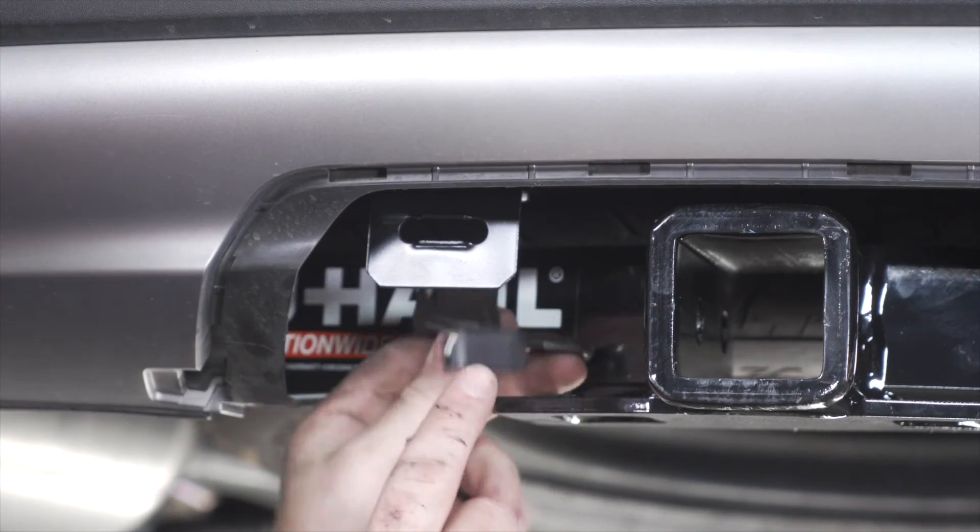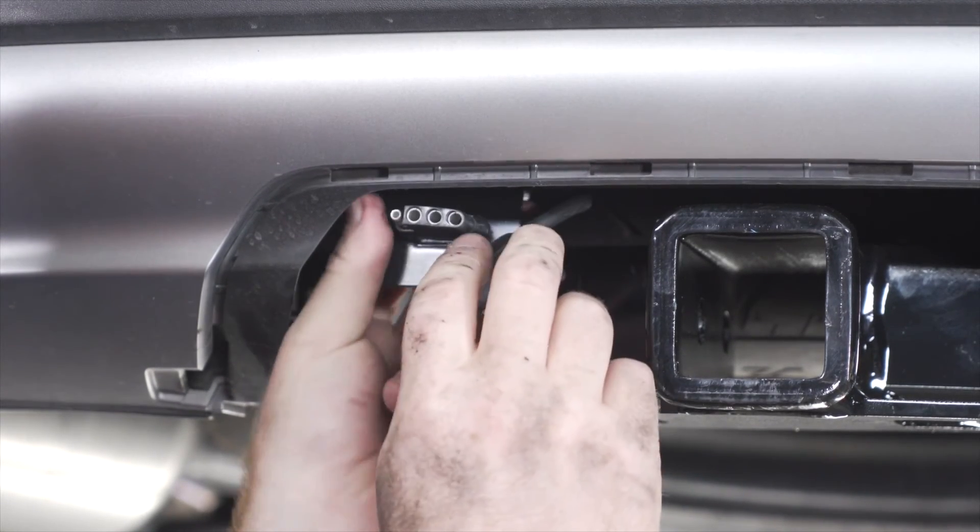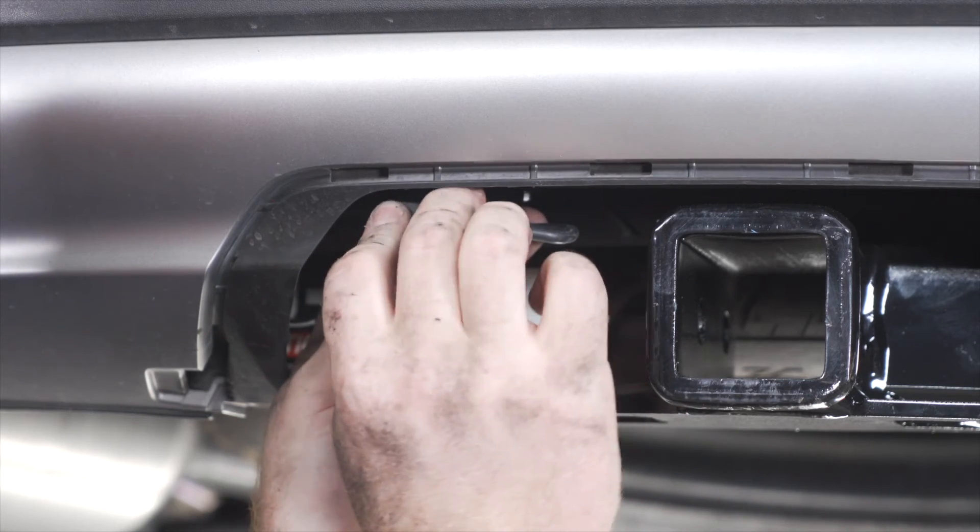Now we're going to bring our four-flat harness through the bracket. It has these grooves on it that help lock it into place. And then we'll secure it with our dust cover.